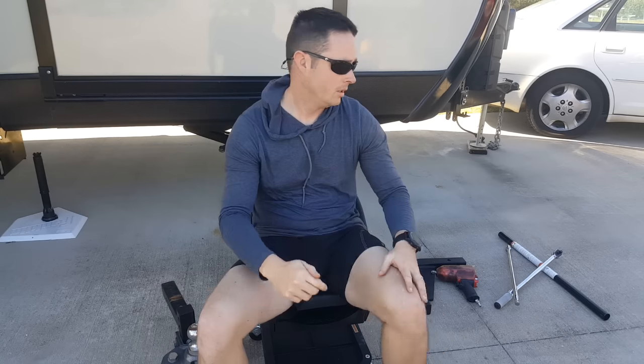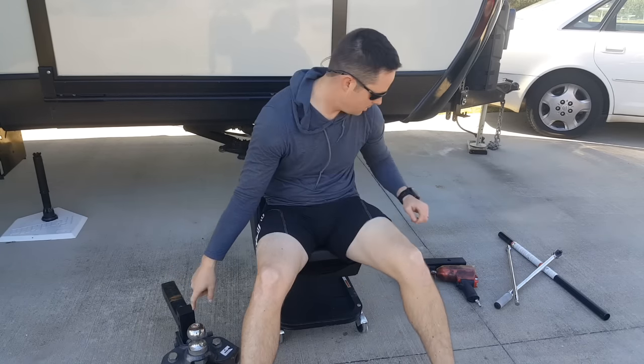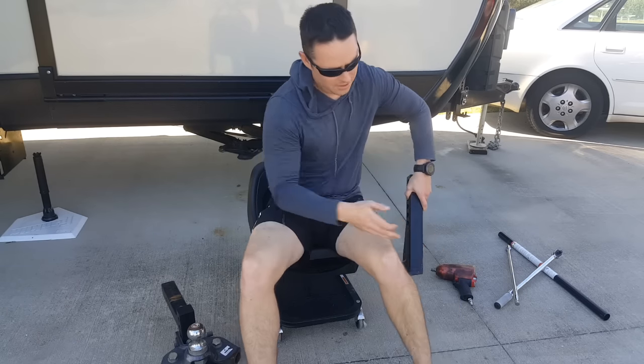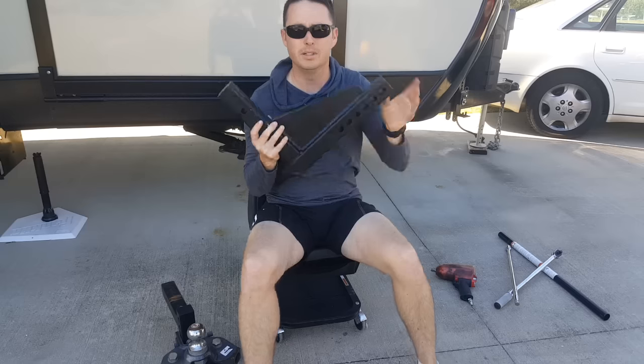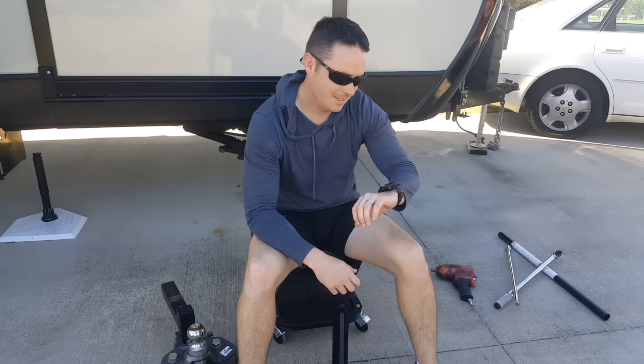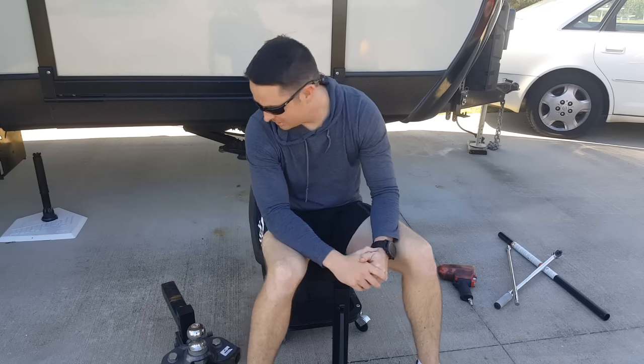First up, got the trailer leveled. Next I'm going to change the shank off of the original Husky and go with a bigger drop shank. It's 1:30. I really hope this only takes about an hour, but I'm betting I'll probably be here for the rest of the day. Put your bets in — let's go to work.